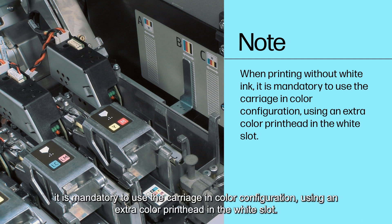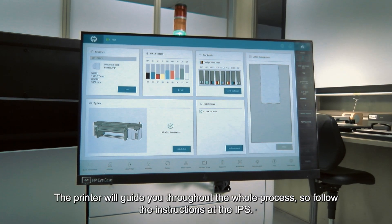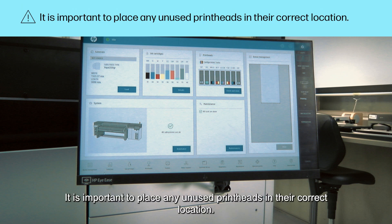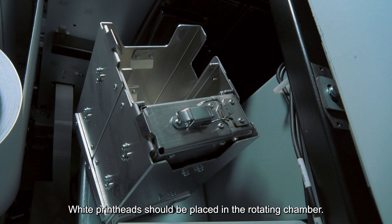Please note that when printing without white ink, it is mandatory to use the carriage and color configuration using an extra color printhead in the white slot. The printer will guide you throughout the whole process, so follow the instructions at the IPS. It is important to place any unused printheads in their correct location — white printheads should be placed in the rotating chamber.